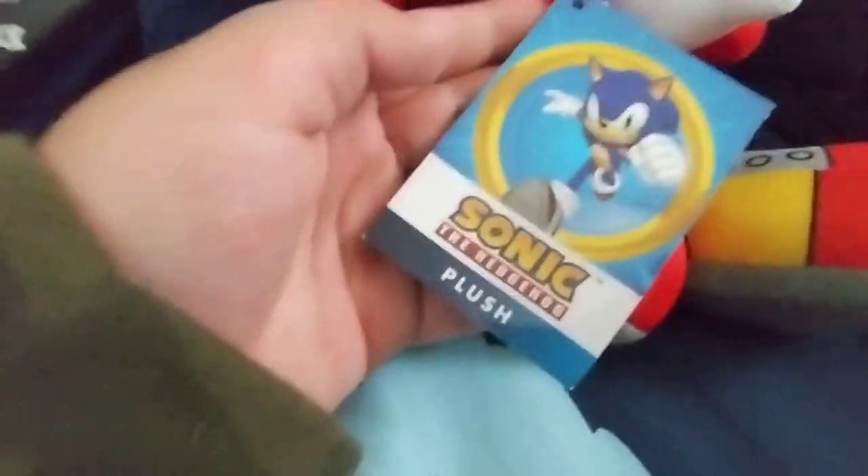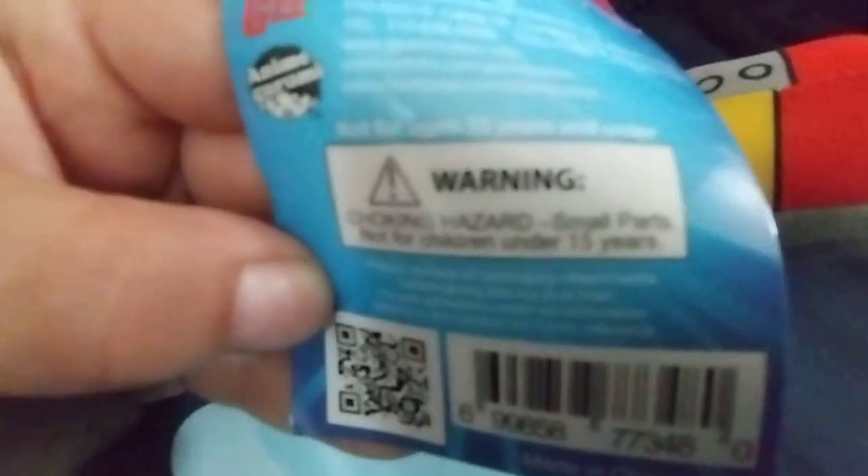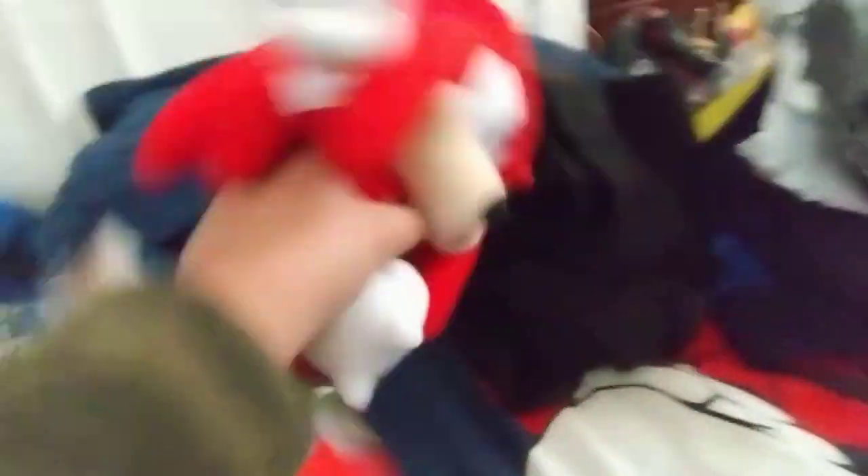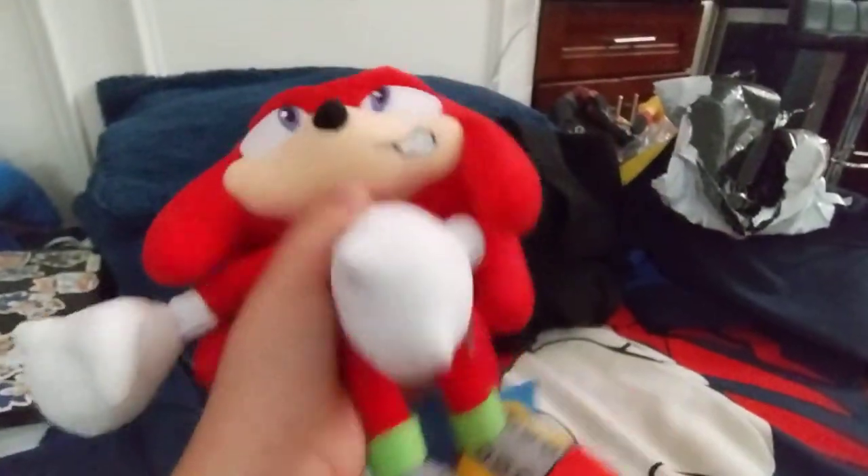This tag is just normal, so I'm gonna check the plush. What does that say? It says not for children under 3 years. Well, guess what — I'm 8 years old! So I'll do it right here! I have the plush!